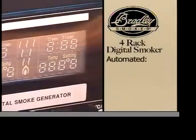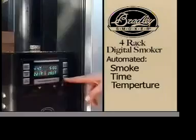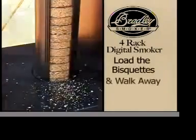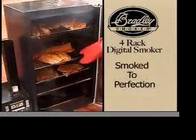It's automated to take the guesswork out of smoking. Set the smoke generator with the length and temperature you want to smoke at. Load the smoke biscuits and then walk away. Meats, fish, cheeses and vegetables smoke to perfection every time.